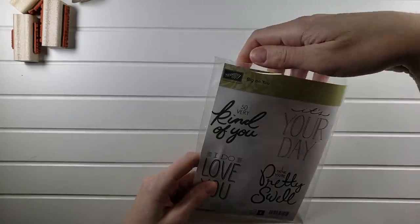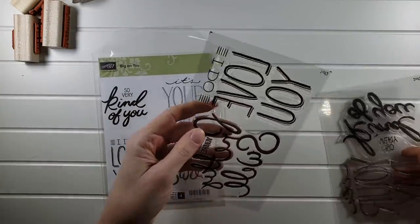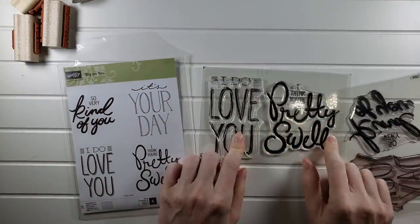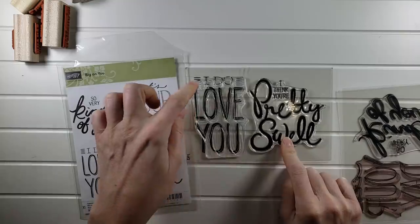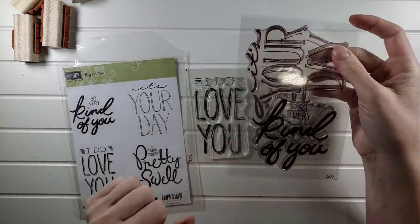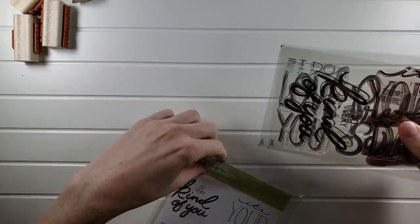Next is Big On You — these sentiments are humongous. Pulling them out: this takes up almost an entire A2 size card. 'I think you're pretty swell,' 'I do love you,' 'It's your day,' 'So very kind of you.' Big On You will be $10 for this set.